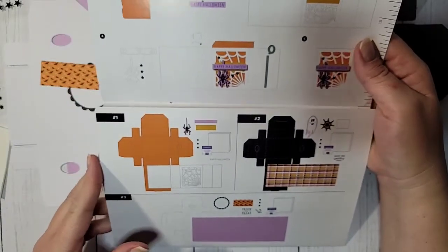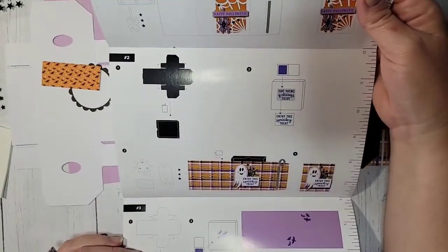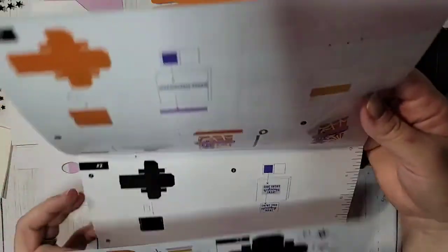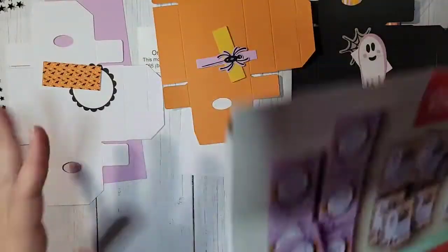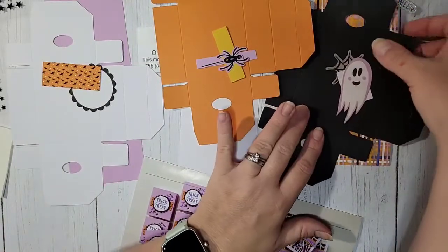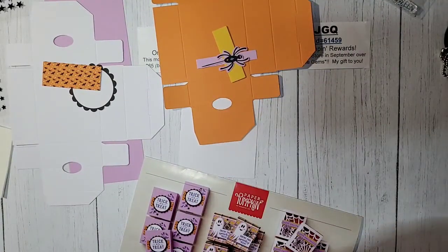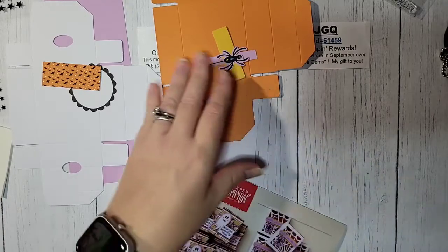Remember inside your instructions you have full color instructions. There's also a ruler on the side in case you need to measure anything — sometimes our kits come with ribbons. I'm going to put these off to the side, stack them up, and we're going to get started making one project at a time.